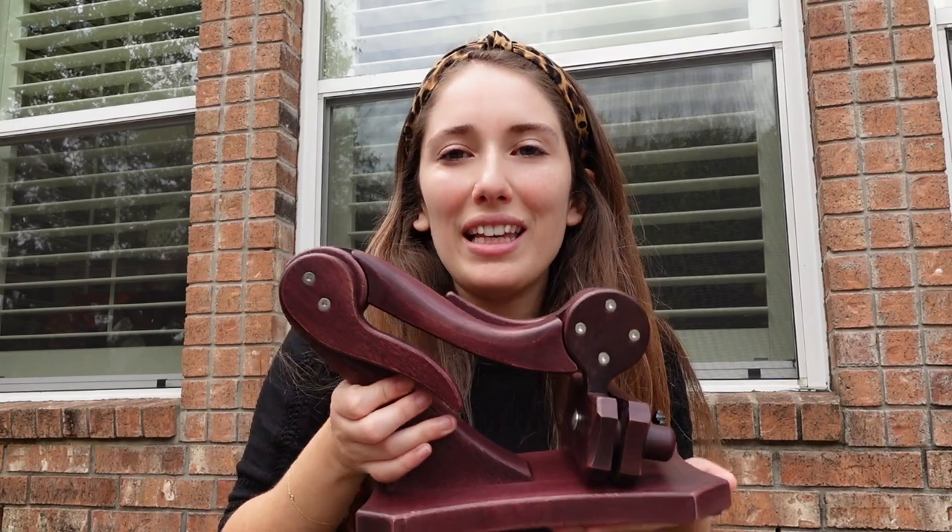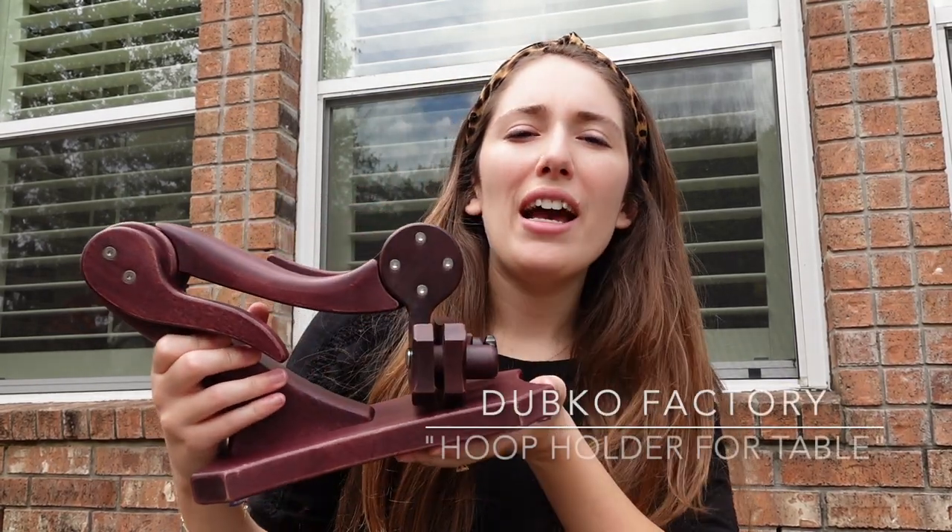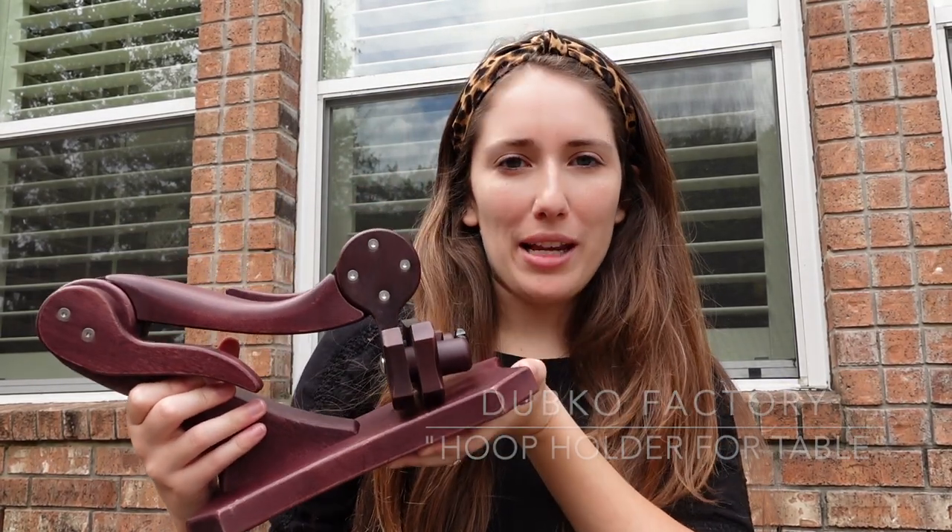Hi everyone, welcome back to my channel. My name is Rocio, my channel is Kokohama Stitchery, and I am back with a little different content today. I am reviewing the Dubco Factory Hoop Holder for Table, which is the official name.